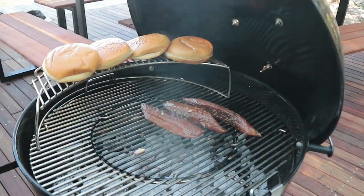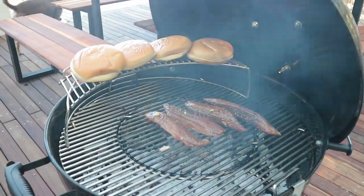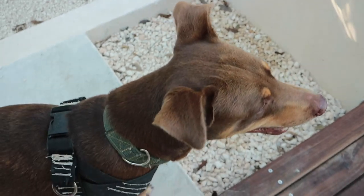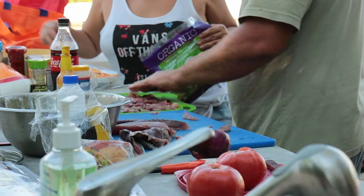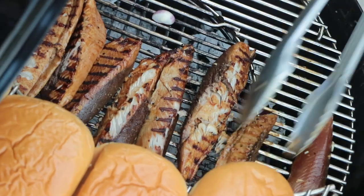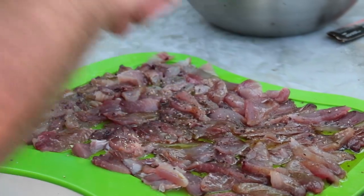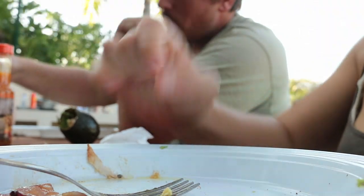Wow, they smell good already. Great marinated fish, my friend. The smell of a nicely prepped barbecue and a properly marinated fresh catch with some local Mexican veggies cannot be beat.